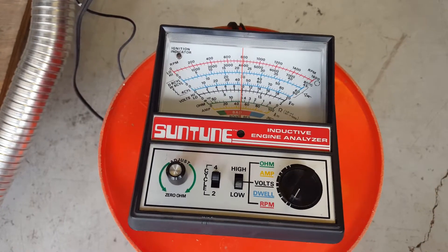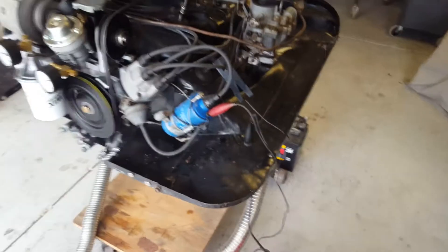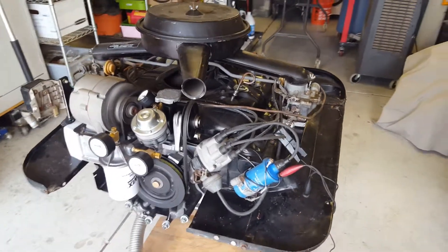Here's my test engine stand that I've built and used to work on some of my different experiments. I've got a couple of things you might not recognize on here.